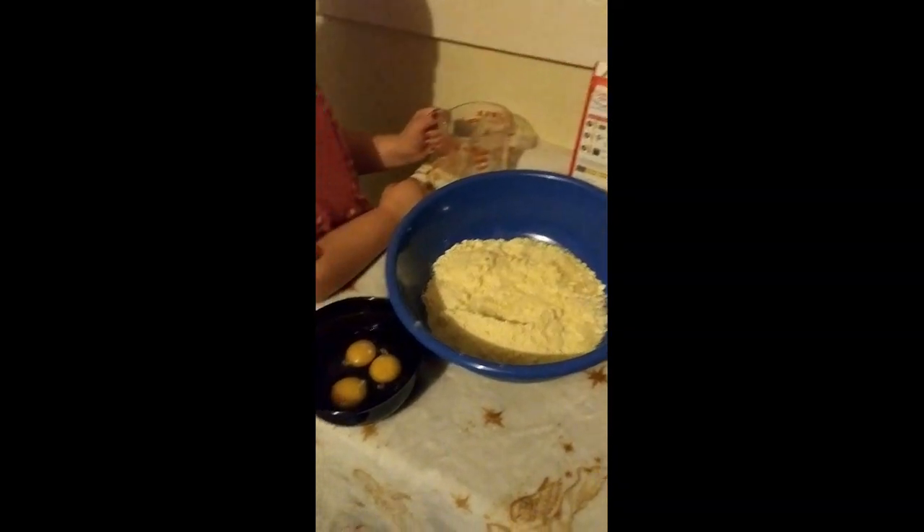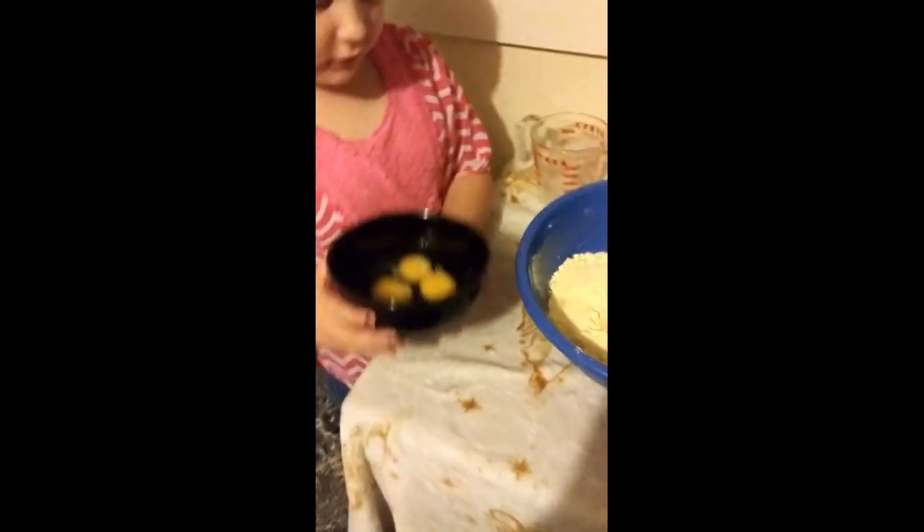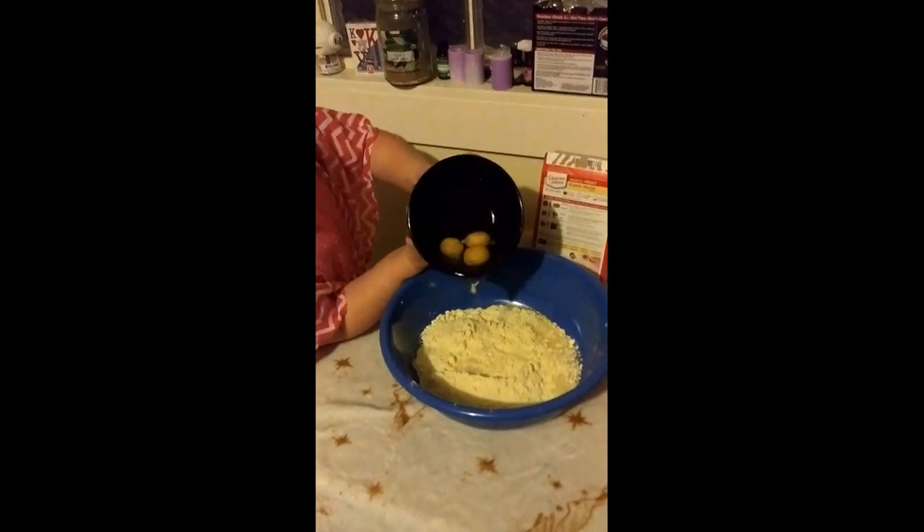Alright, next you need three large eggs, which we already cracked and put in the bowl. Pour that in there. Alright, now we have to measure. It says one third cup of vegetable oil.